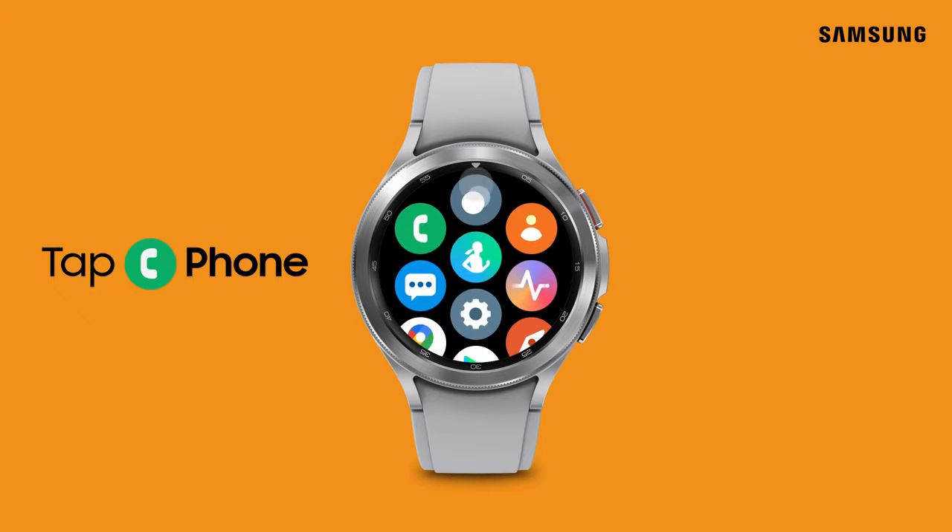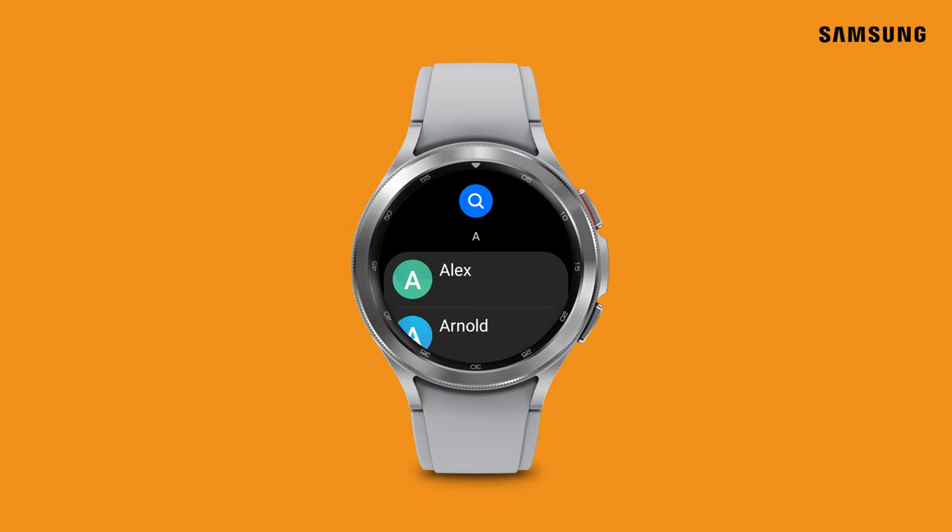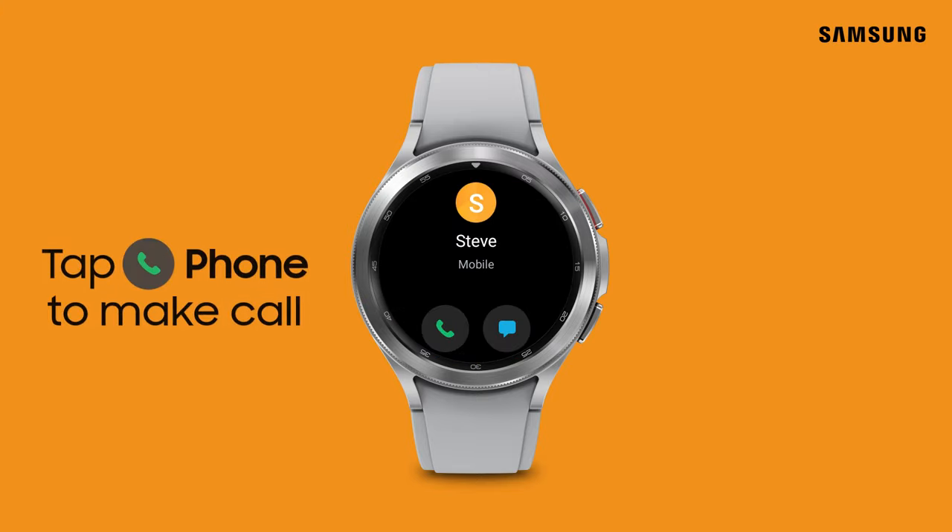To make a call, navigate to and select Phone. You can use the keypad to dial the number or just tap Contacts. Once you've found your contact, tap the green phone icon to place the call.